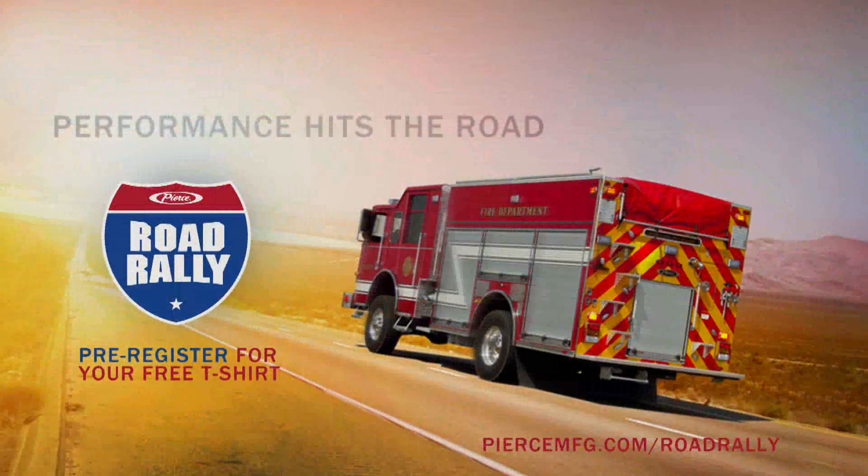Thanks for following the Pierce Road Rally on YouTube and Facebook. There's more to come. We'll be right back.